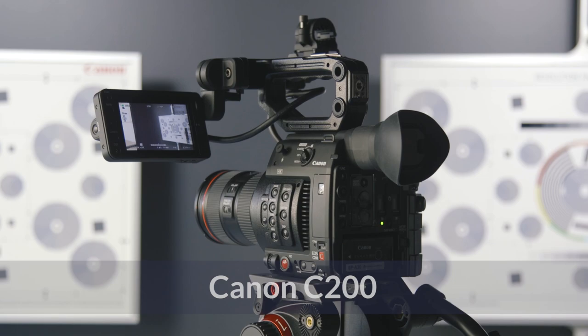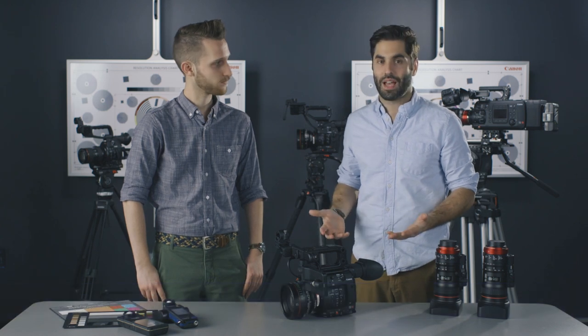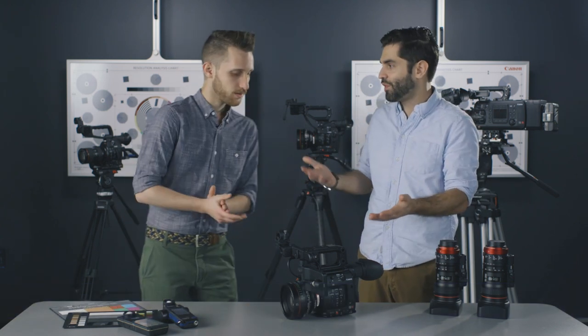I actually haven't even shot on this yet, so I'm really excited today. More importantly, this is Canon's first time doing a raw light format for a camera on the C200, and we wanted to show you some of the best practices on how to shoot with raw light. But what is raw light? Can you give us a little more information?